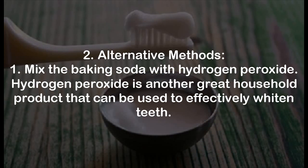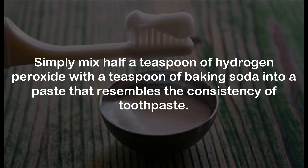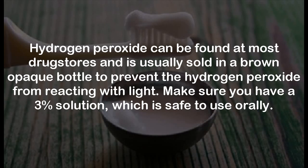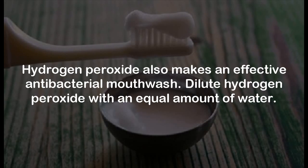Alternative Methods. Step 1: Mix the baking soda with hydrogen peroxide. Hydrogen peroxide is another great household product that can be used to effectively whiten teeth. Simply mix half a teaspoon of hydrogen peroxide with a teaspoon of baking soda into a paste resembling the consistency of toothpaste. Brush your teeth with this mixture, then let it sit for a minute or two, then rinse off with water or mouthwash. Hydrogen peroxide can be found at most drugstores, usually in a brown opaque bottle. Make sure you have a 3% solution, which is safe to use orally. It also makes an effective antibacterial mouthwash — dilute it with an equal amount of water.